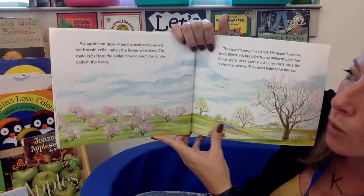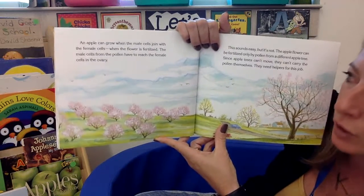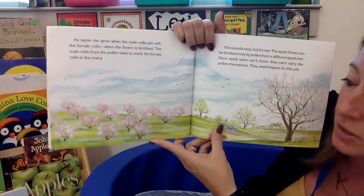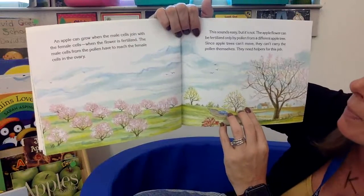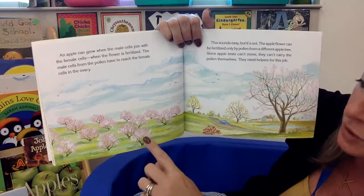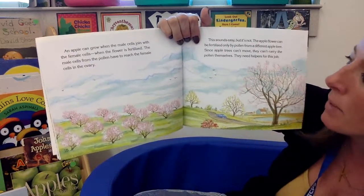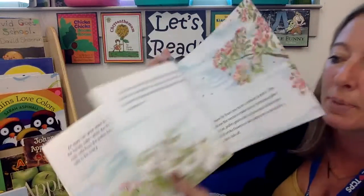An apple can grow when the different parts come together — that's when the flower is fertilized. The pollen has to reach the female cells in that little ovary pocket. This sounds easy, but it's not. The apple flower can be fertilized only by pollen from a different apple tree. So the bees have to go from this tree to this tree — they have to carry it because apple trees can't move. They need helpers: the bees.